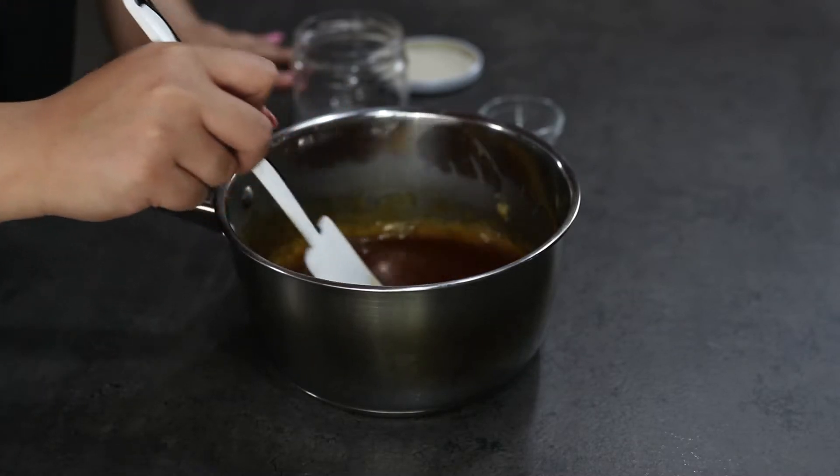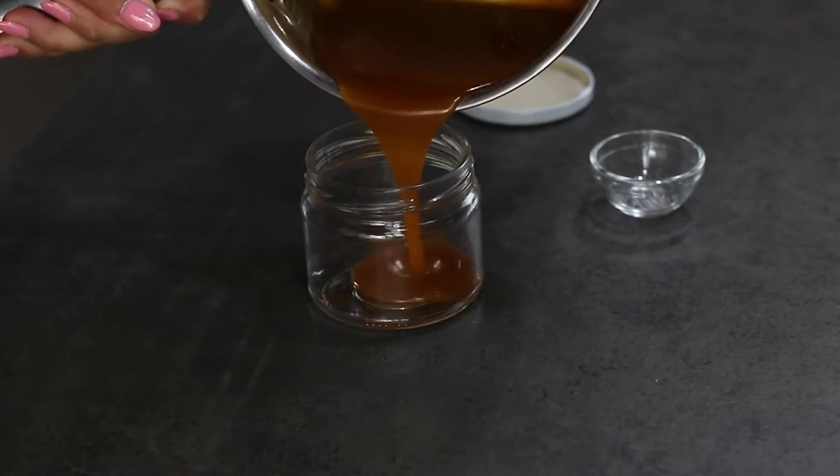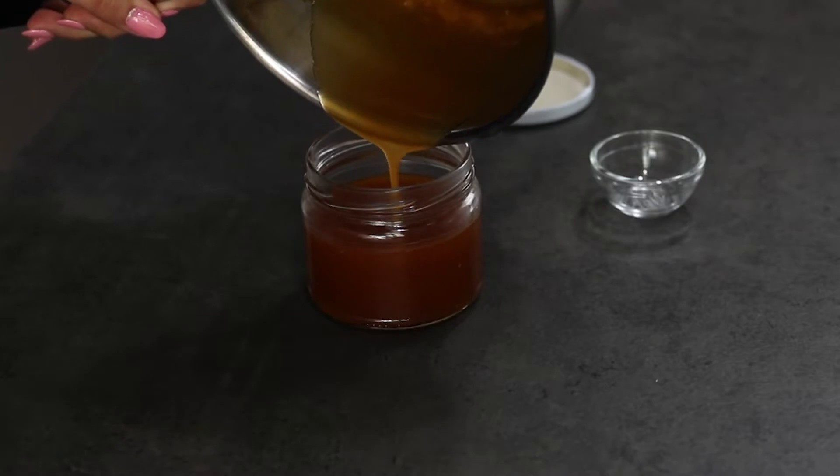Now pour your caramel into a jar and let it cool before serving. You will need about one to two hours at room temperature, and then you can store it in the fridge for about two weeks. Your salted caramel sauce is ready!